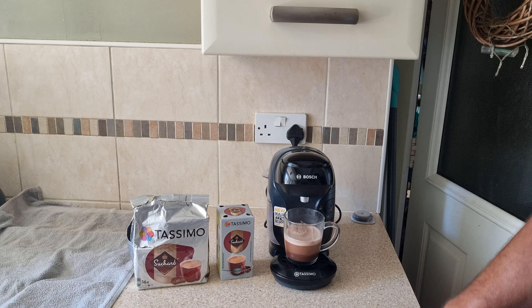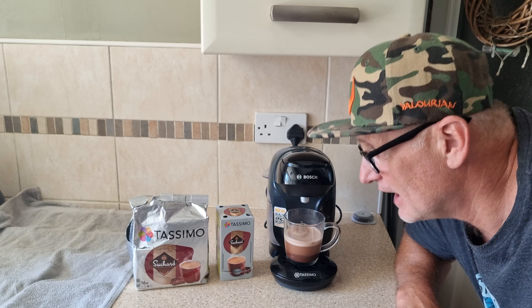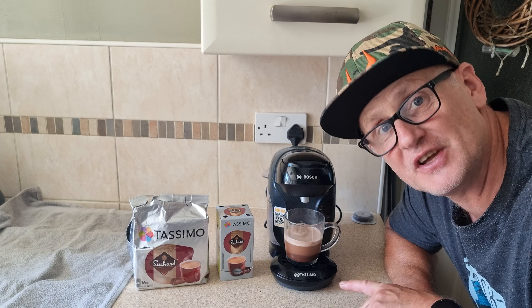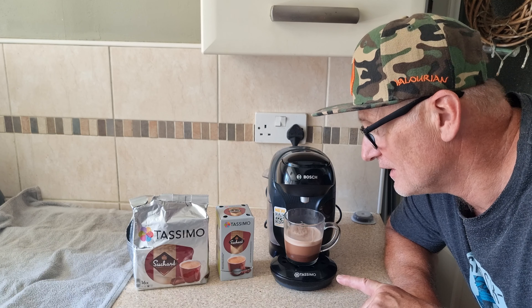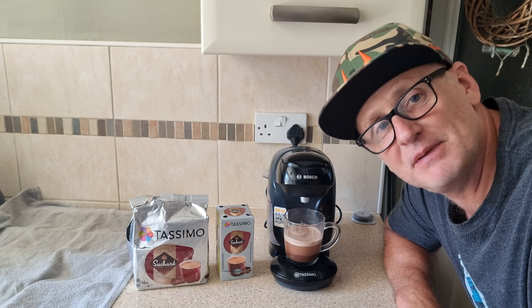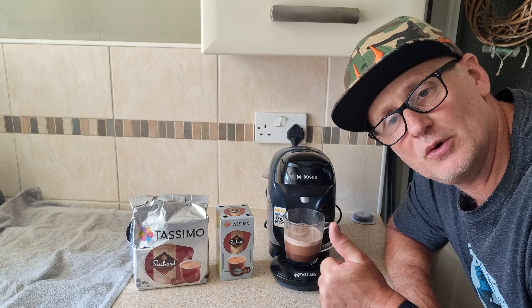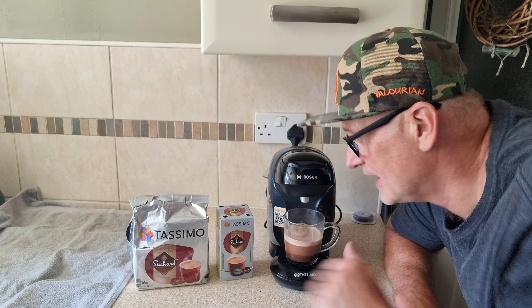I would give that chocolate-wise ten out of ten. Like I say I think it's better than Cadbury's. And I would definitely have that one again. Thank you for watching, please like and subscribe. I appreciate it. Thank you. That is very nice.